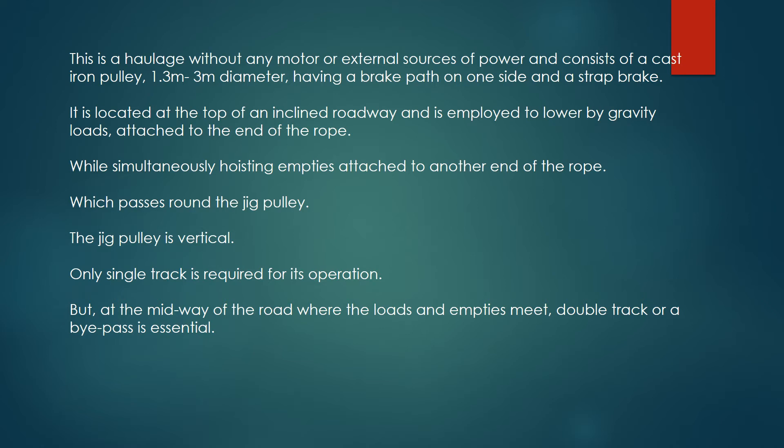Only a single track is required for its operation. But at the midway of the road, where the loads and empties meet, a double track or a bypass is essential.